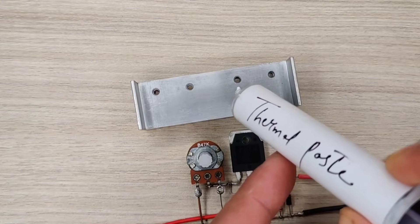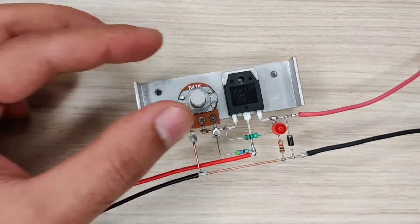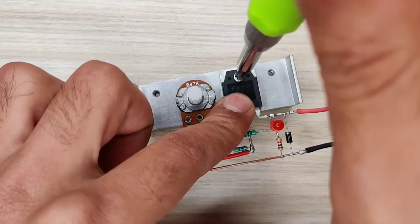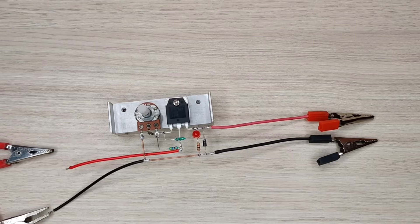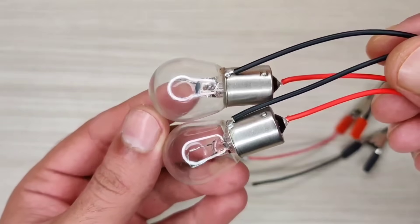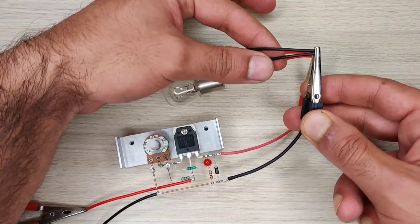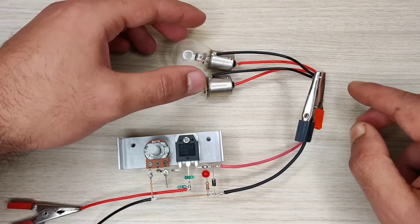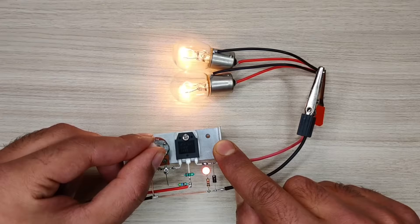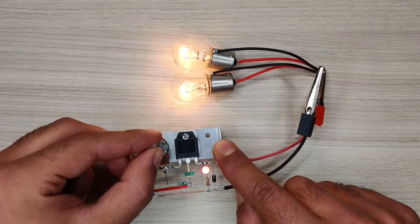Now connect the DC input supply. I used DC bulbs for testing, which are 12 watts each. As you can see, with the potentiometer you can easily control the load.